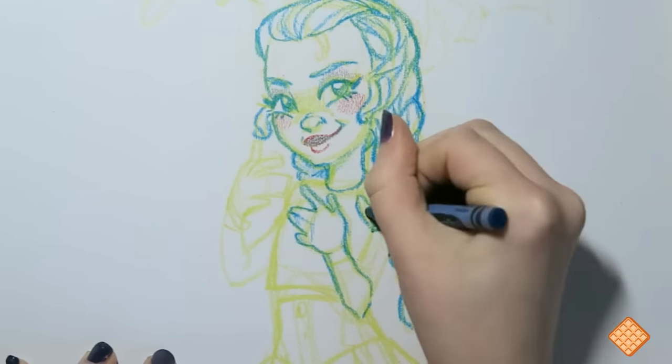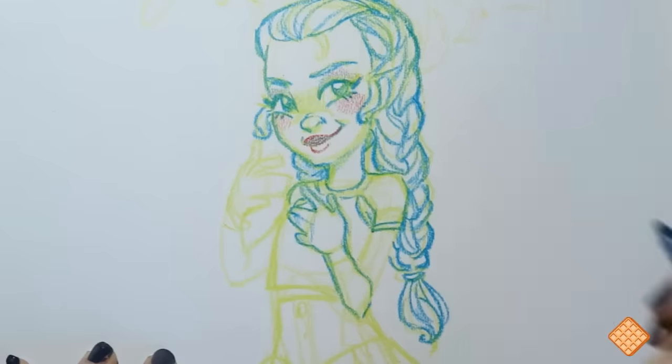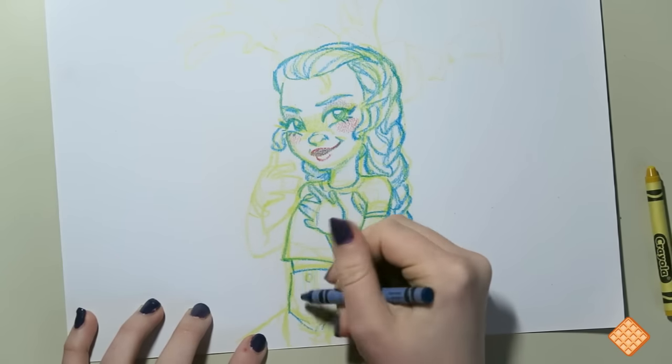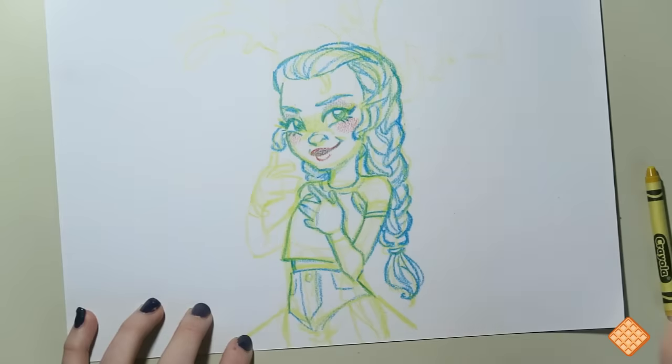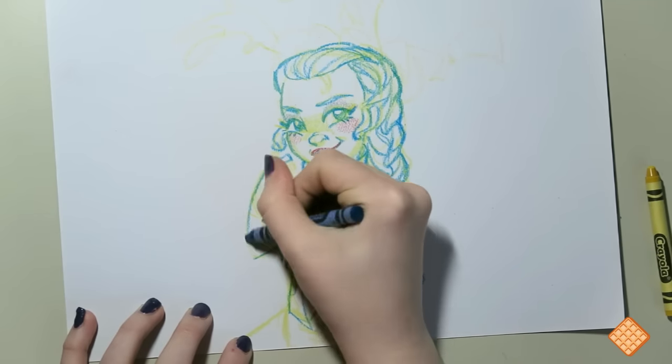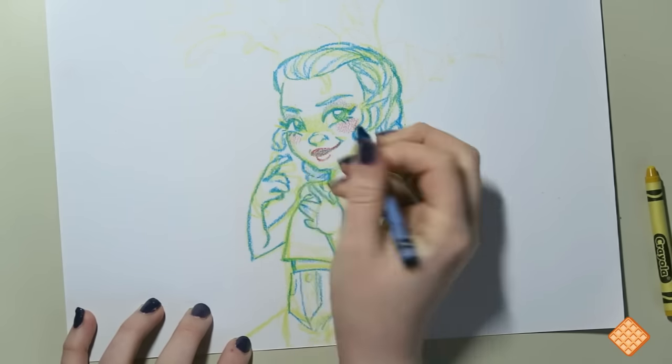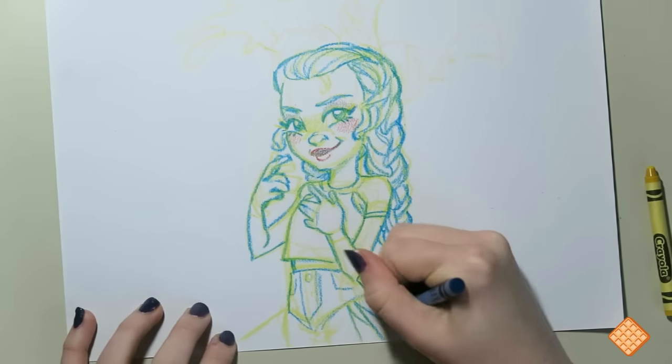Currently I'm working on that second sketch layer, redefining everything and making sure it's a little sharper and looks the way I want it to. This is when I decided I wanted a skirt instead of a pair of shorts — it was originally going to be high-waisted shorts, but I went with a skirt where the top is denim and the bottom is more cloth-like.